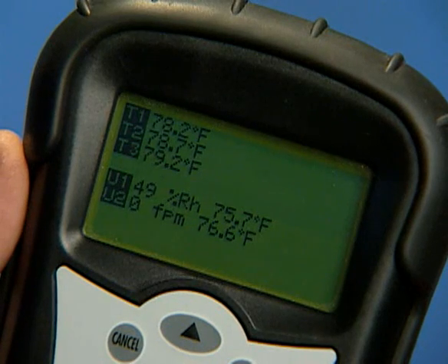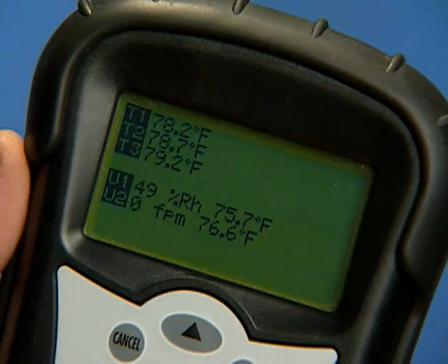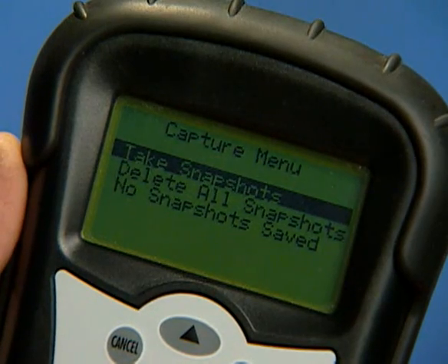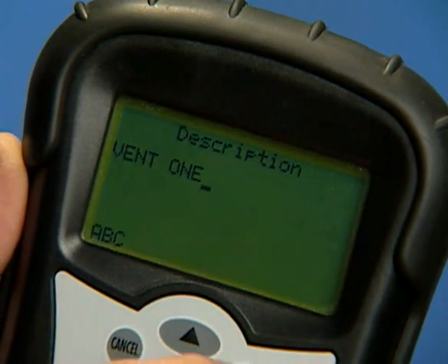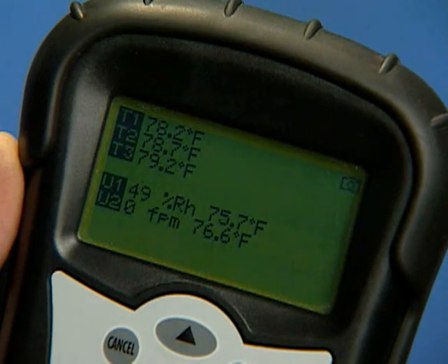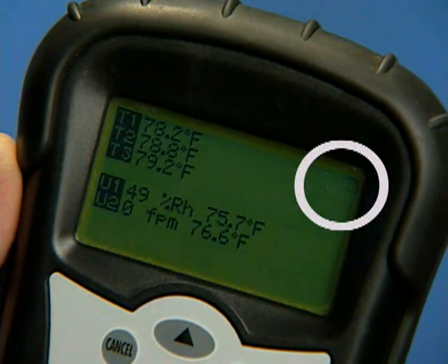The MFM300 can capture and store data that is currently being measured and displayed. Select the Capture option in the menu and enter. Select the Take Snapshots option and enter to display the snapshot setup screen. The current description, date, and time are entered here using the up-down arrows and keypad. Once setup is complete, a flashing camera icon appears on the screen.